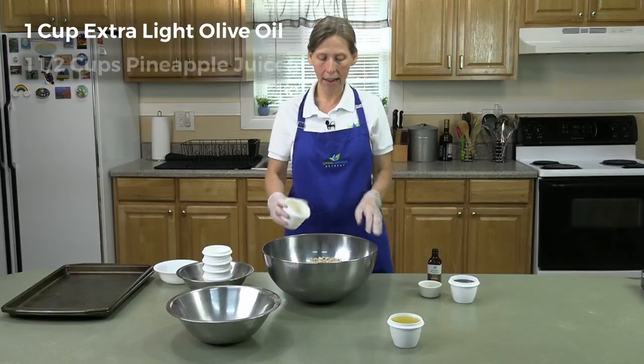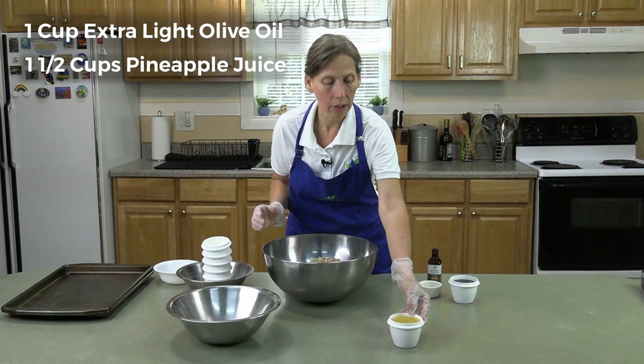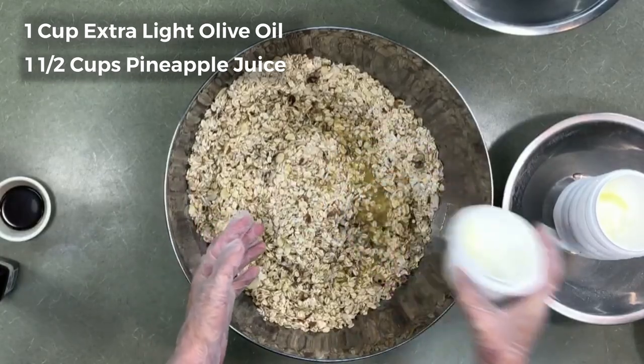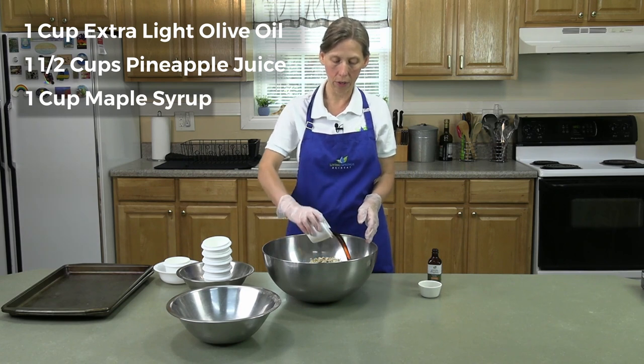And then I have a cup and a half of pineapple juice. If you don't want to use pineapple juice, you can also use orange juice. We sweeten it with maple syrup, and so I have a cup of maple syrup.